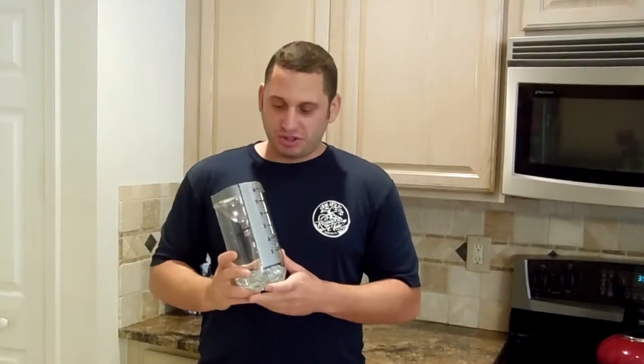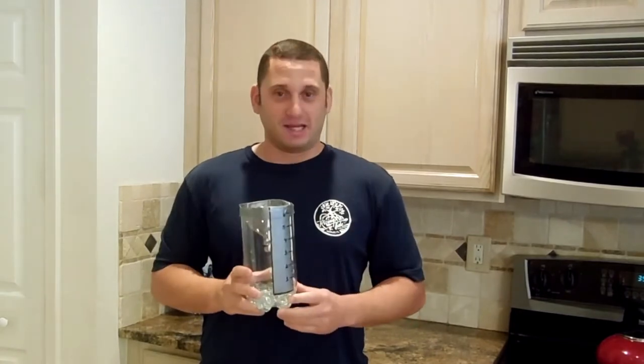Well, we just finished up our rain gauge and it's all ready to go. I just checked the weather — it looks like it's about to rain, so let's head outside.